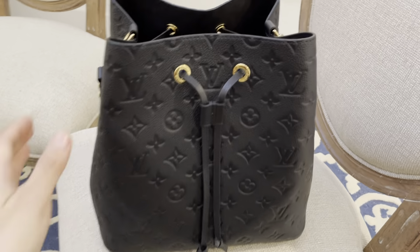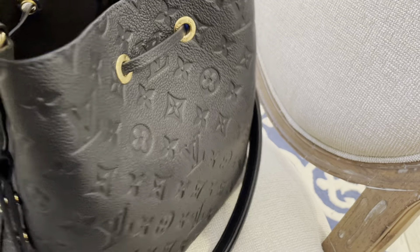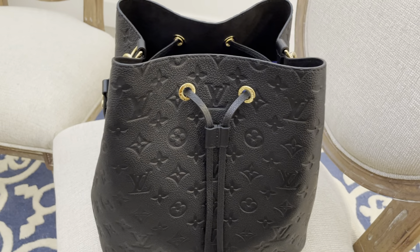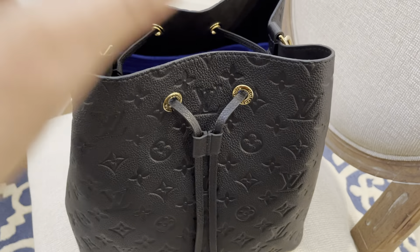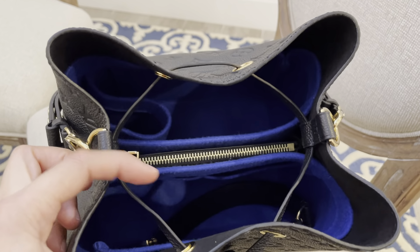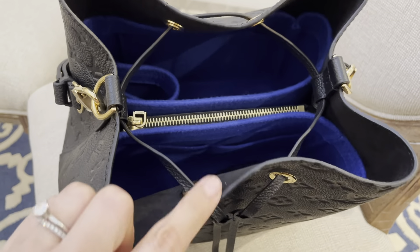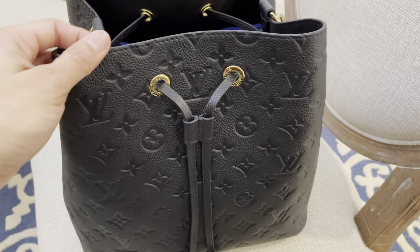This bag is all leather around, and it's a 2020 bag that I bought this year. I already ordered the Samorga insert so it doesn't get dirty or dusty inside. It has the exact same features and details as the canvas ones — like the Bandoulière and monogram — with that middle compartment division. The inside lining is a suede leather, which does add a bit more weight to the bag.